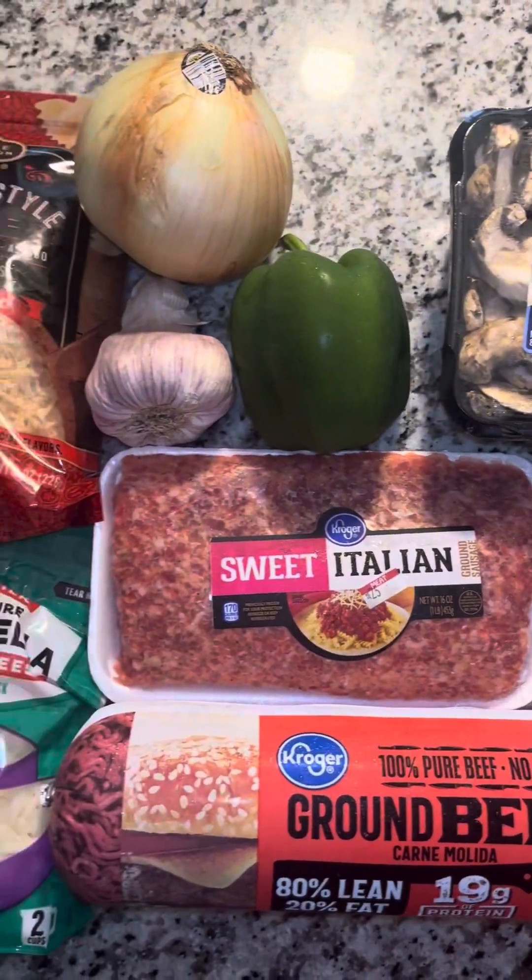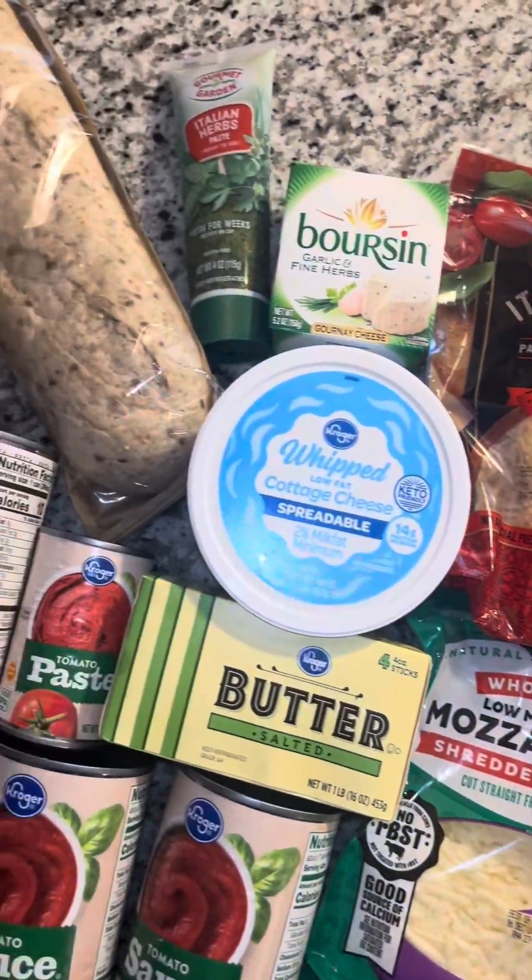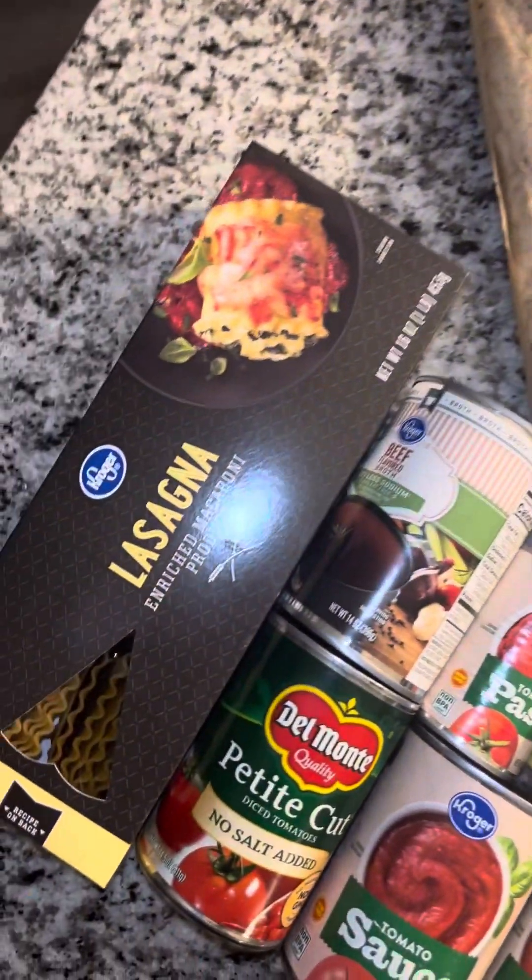Lasagna soup with us. Let's get into it. Kicking it off with a quick view of the ingredients — we'll get into the details as we go, and you can check them out in the description box.